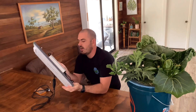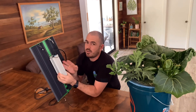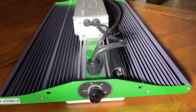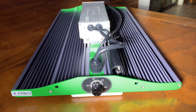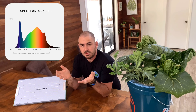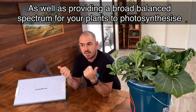On the back of the light — this is actually my favourite part of all — you've got a really large heat sink. So that mixture of diodes we talked about earlier makes this light a full spectrum grow light, which is really good for just visually maintaining your plants, if that's something that you do.